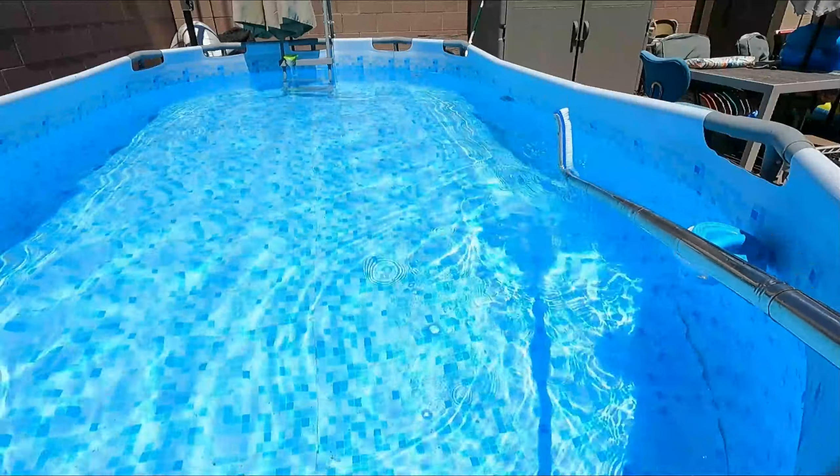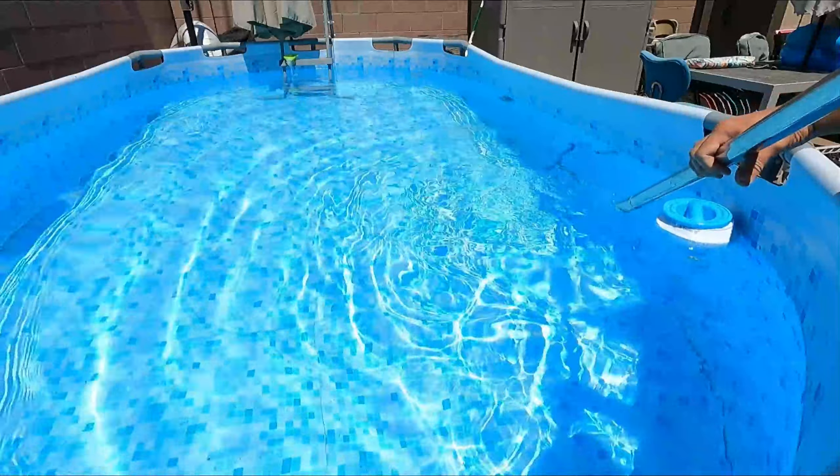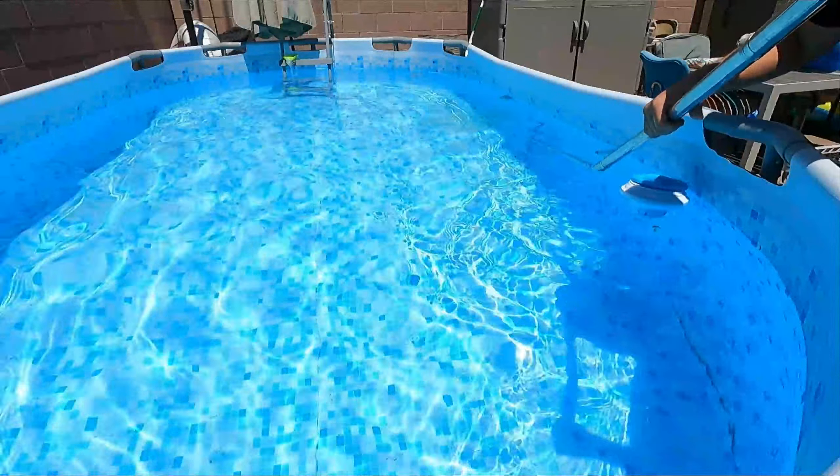This is the one I was talking about — the curve. You see the curve? It perfectly curves with the pool so you can scrub it all the way down.